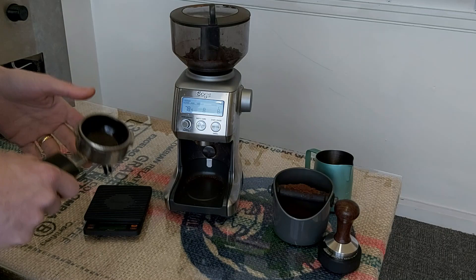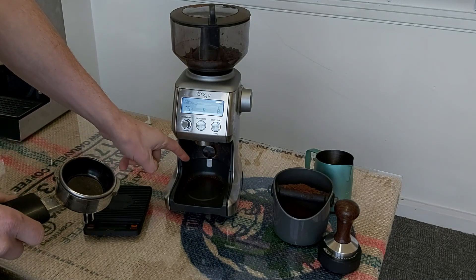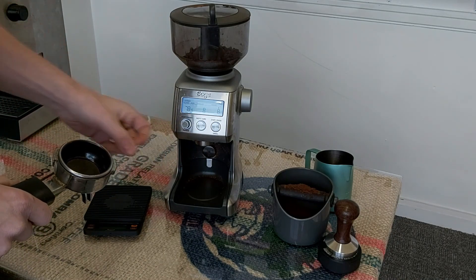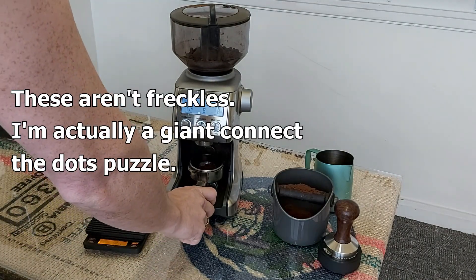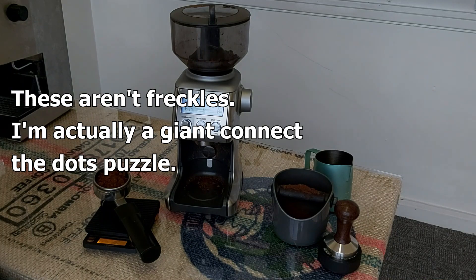So, let's make a coffee. First we need to grind the coffee, of course. Normally there'd be a portafilter cradle in there, but I forgot it because I'm an idiot. So I weigh the portafilter — I'm looking for 18 grams. There we go, bang on.